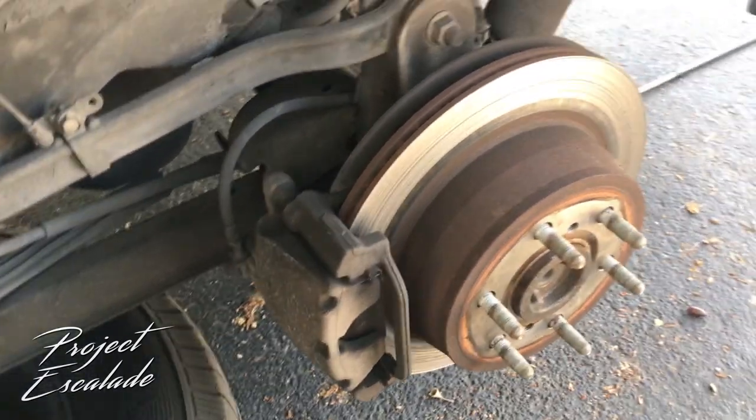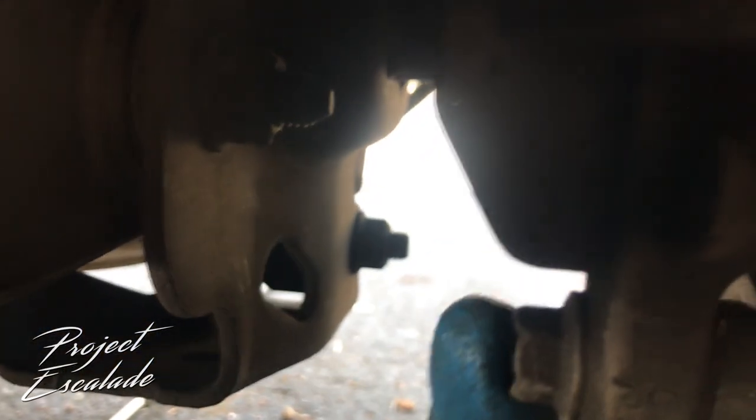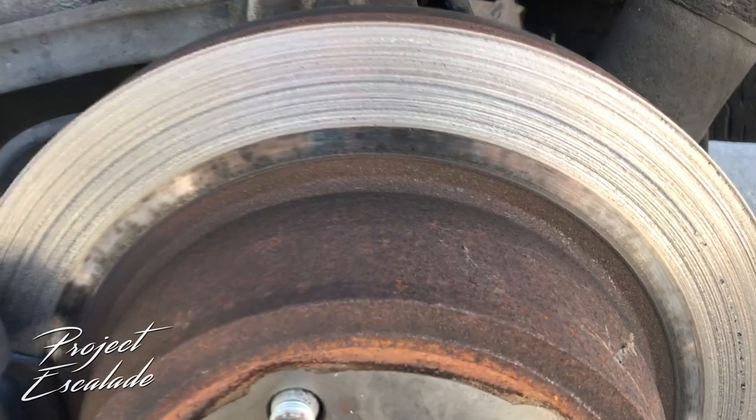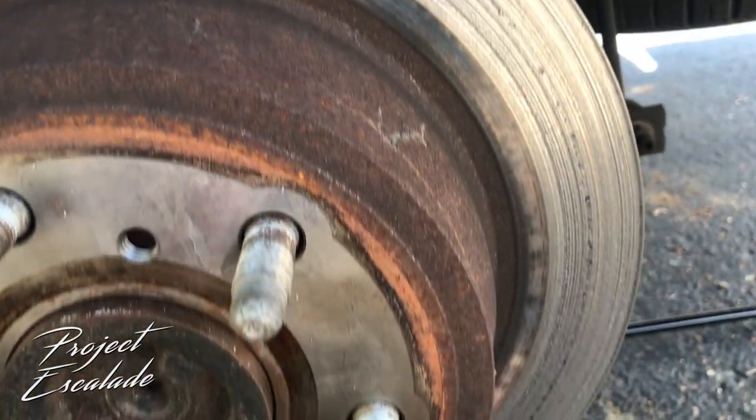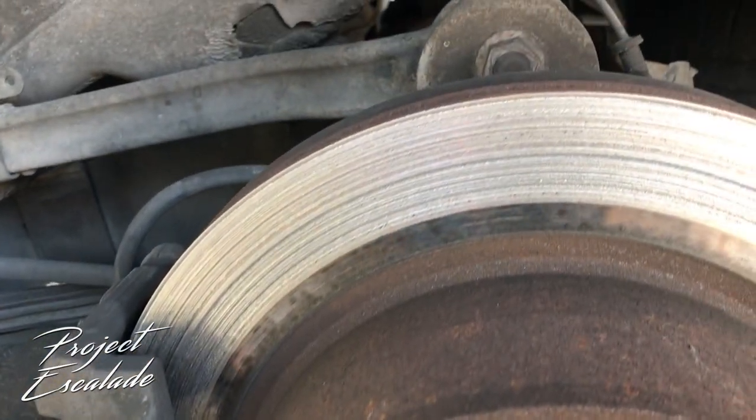There's gonna be two bolts on the caliper — one bolt on the top and one bolt on the bottom. If you're gonna be replacing or resurfacing the disc brake, you're gonna want to take off the second bracket, which actually has two more bolts to it. But first let's take off the caliper.